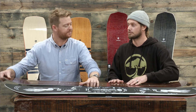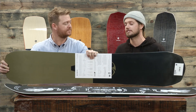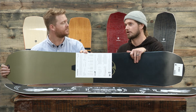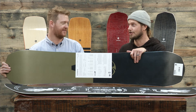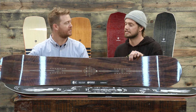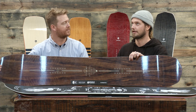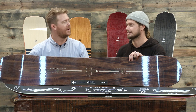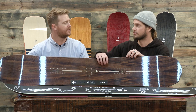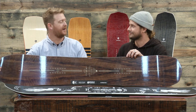What's the difference between the regular Element and the Element Black? The Element Black is just a step down from the one I'm showing you. It has an extruded base where this one has a centered base. The Element Black has a 100% poplar core instead of that bamboo stringer — no bamboo. And then we're using mixed glassing here where the Element Black is straight bi-axial glass — so softer, a little less aggressive rider — where the Element here has tri-axial glass on top and bi-axial on the bottom.